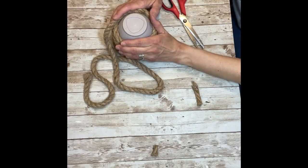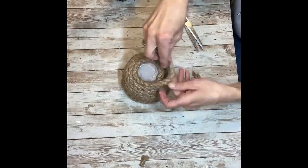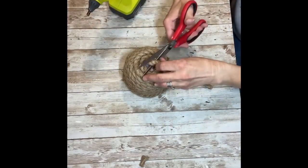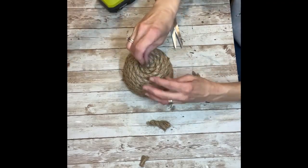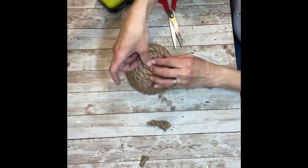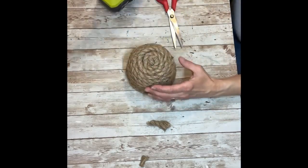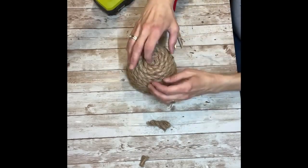You're just going to keep wrapping until you reach the top. Once you reach the top, you're just going to put a bunch of glue at the very bottom of the pot — which is the top — and just kind of twirl your rope around into the center, then hot glue that last little piece into place. I cut it a little bit, hot glued it, and pushed it inside of itself. Let that dry while you hold it so it doesn't pop back up, and then I added just a little bit of glue to get rid of the fraying on the end of the rope.